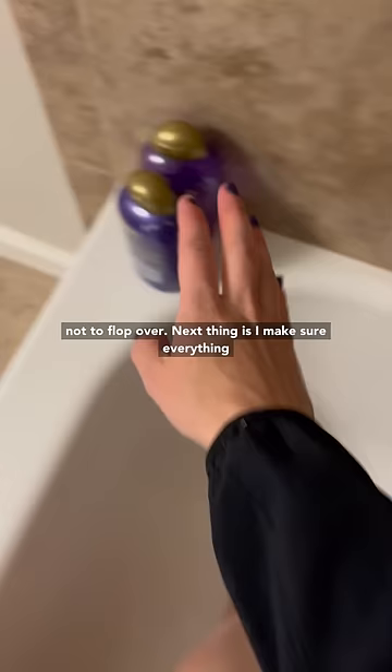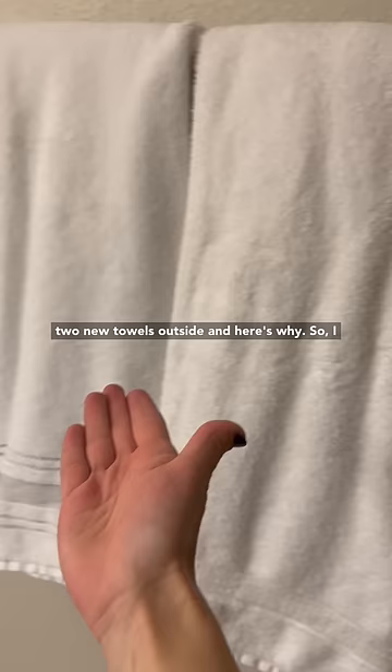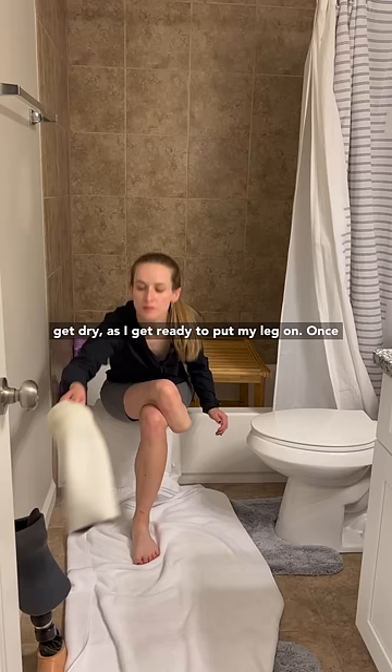I make sure everything is easily within reach so I don't have to stand up in the shower, which is slippery and dangerous. I always make sure there are two towels outside — I use one to pad my knee as I make the transfer from the tub out, and then the other one I put on the ground. I find it really easy to transfer out of the tub, just sit on the ground, and get dry as I get ready to put my leg on.